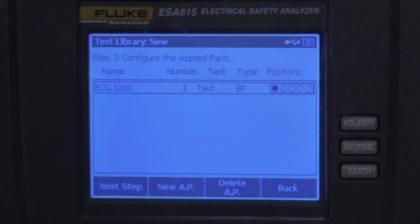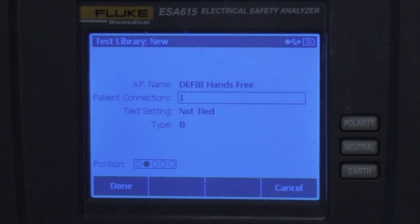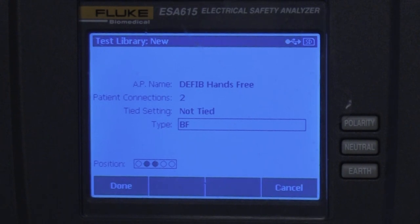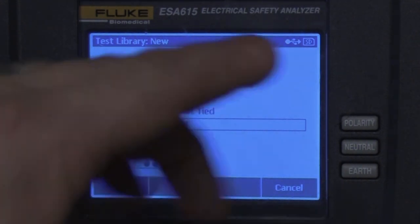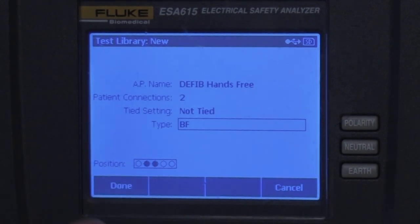Now we're going to create a new step with F2 and call it defib hands-free. Going down to patient connections, we'll hit the down arrow and enter — there are two patient connections. They are not tied; they're going to be tested individually. The type, remember, was BF. Essentially the only thing we changed is the title — everything else is the same. It's going to show the two ports it connects to, and we hit F1 for done.